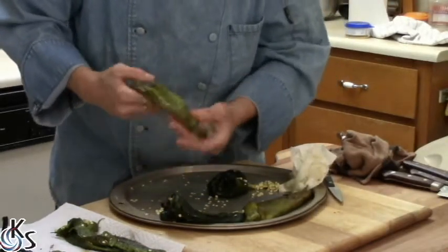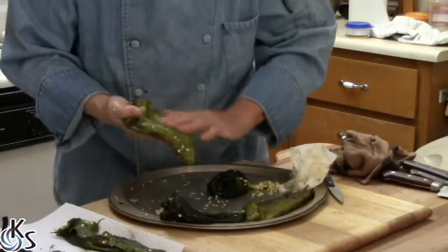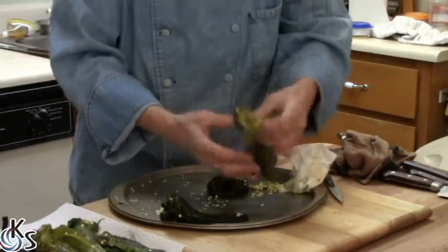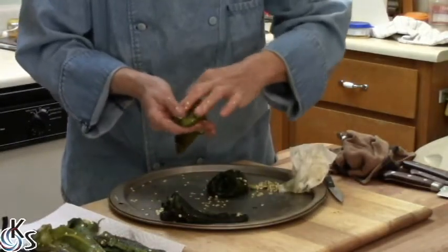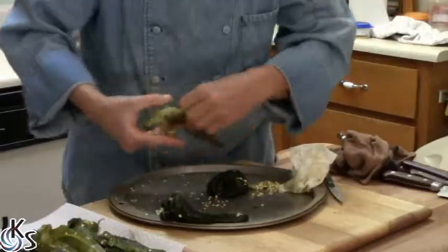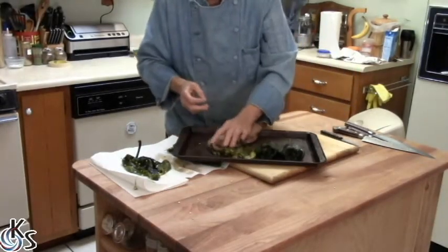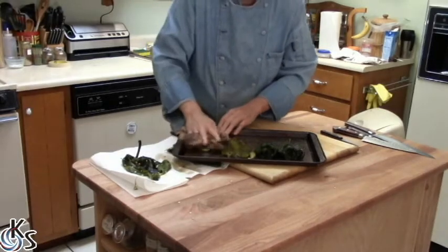You can rinse the chilies — some people say don't do that because you lose the flavor of the roast. It's up to you, rinse or don't rinse. I'm probably gonna rinse these. The chilies are all rinsed out. Make sure you pat them dry. I'm gonna let them get good and dry before you stuff them.